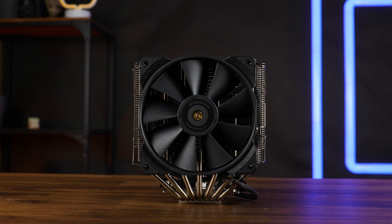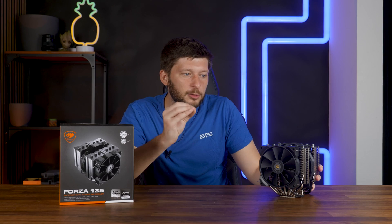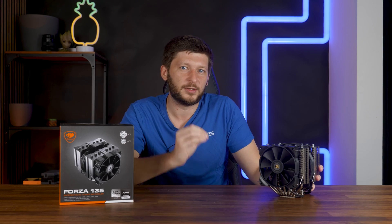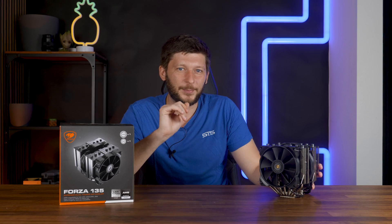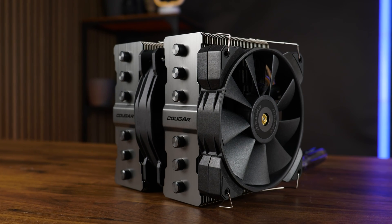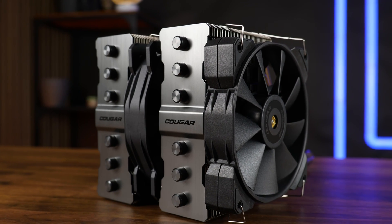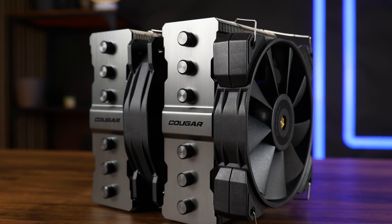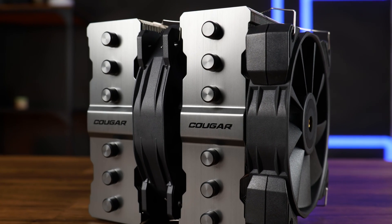For the Forza 135, it's definitely the contestant that managed to get the closest to the throne yet. Not bad, Cougar. Great look. Strong performance. Amazing build quality. Shitty installation mechanic. But overall, a definitely good option for people with a 7900X, 13700K, and everything below — for the people who want the most out of their bang for the least buck.